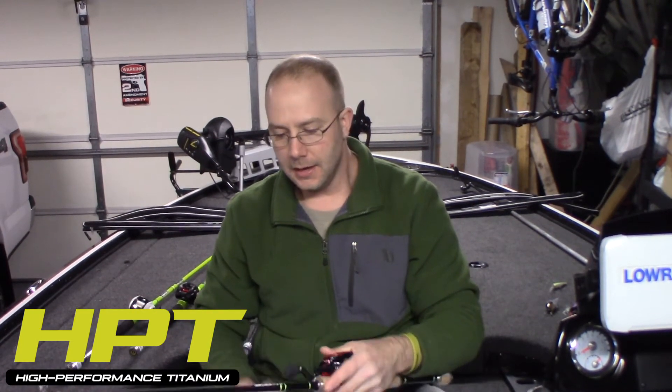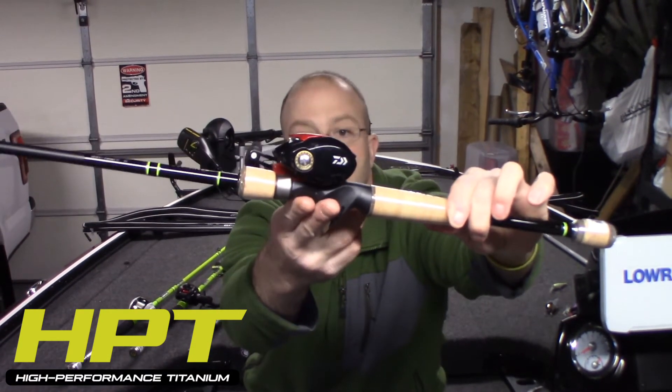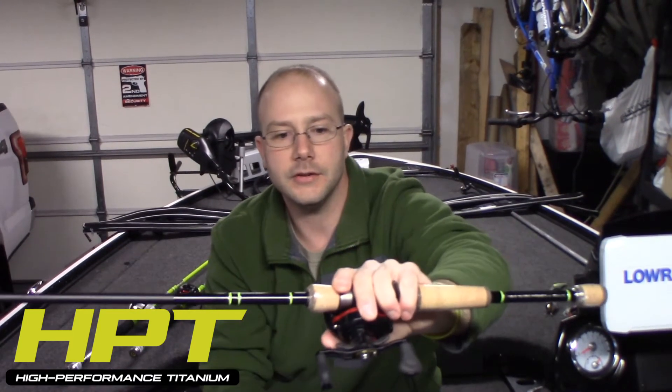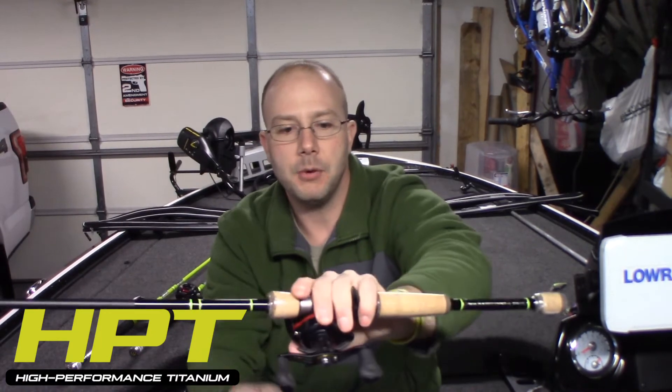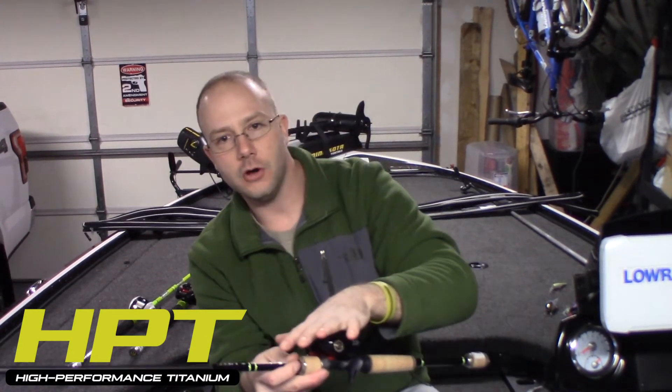This is going to be my square bill rod and reel. I throw a lot of square bills and shallow crankbaits, and this will be my rod for that — I've got 10 or 12 pound fluorocarbon on here. One nice feature is the reel seat has two fingers on it, which is really nice when palming the reel. Whether I palm with two or three fingers in front of the seat, it just fits nicely — especially when jerkbaiting when a fish hammers it. It's the same style reel seat on the E-PON and the HPT. This one is also at the $150 price point, but it's extremely light.